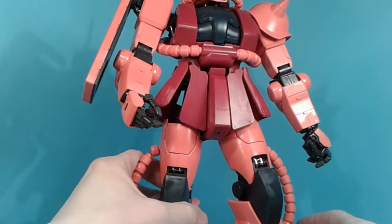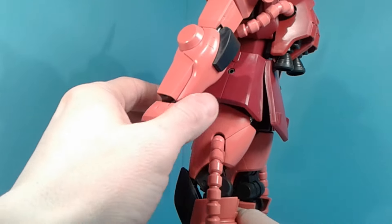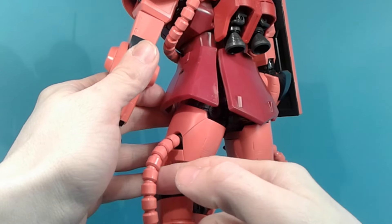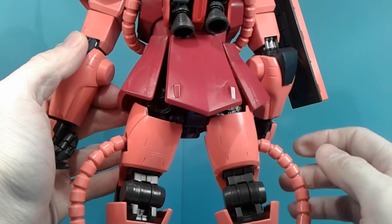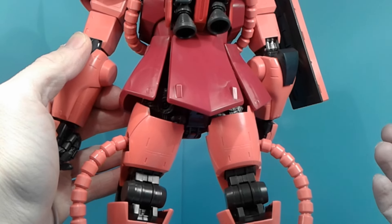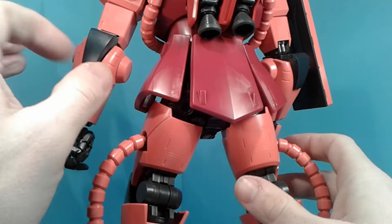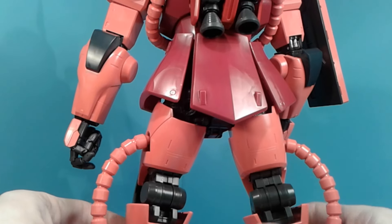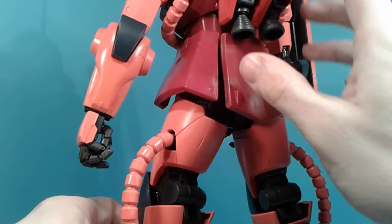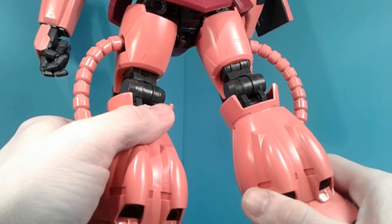It's more anime-accurate, sort of. The hosing — these are springs, as you can see there. It's like the original Master Grade. It does come out a little too easily sometimes; some of the joints just don't hold well. The head's notable for that too. But it looks nice.